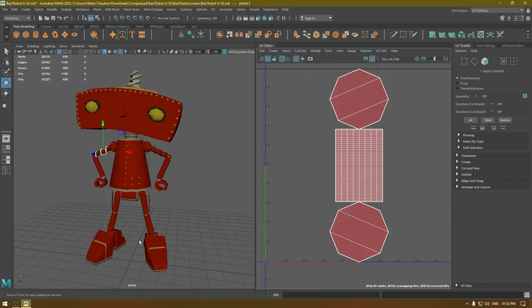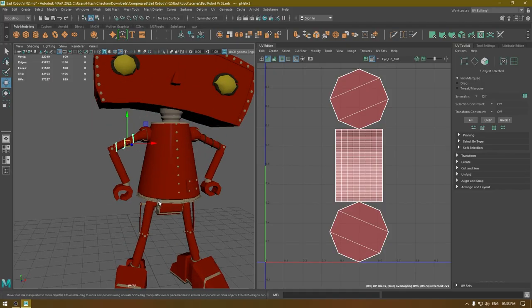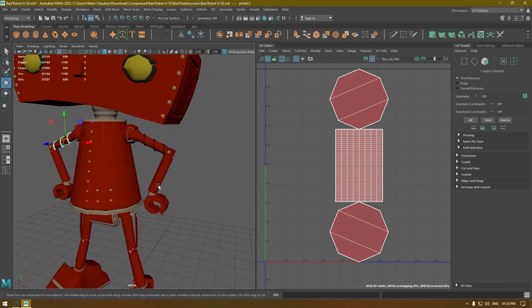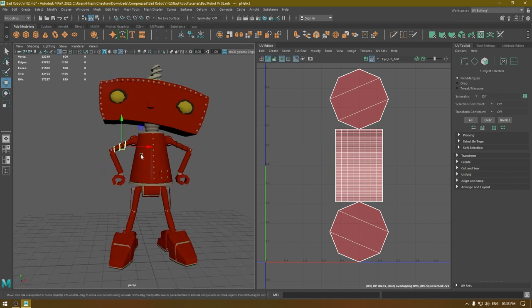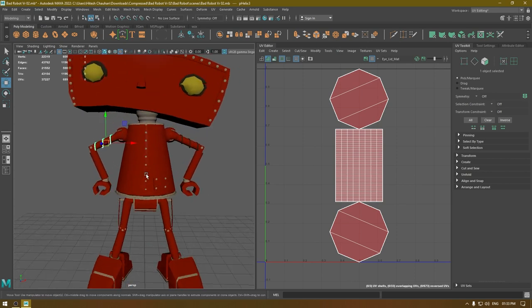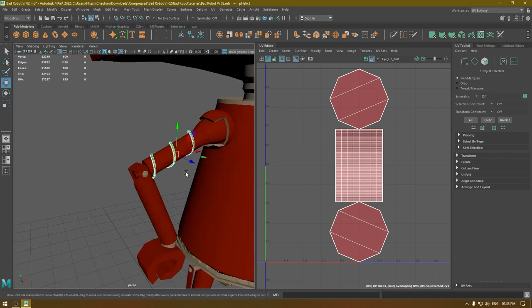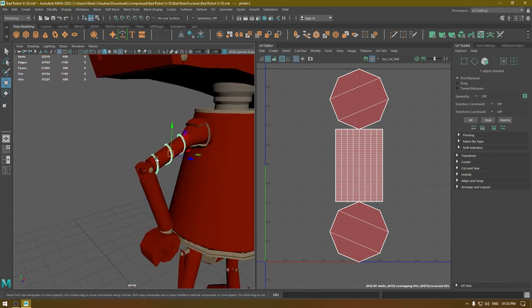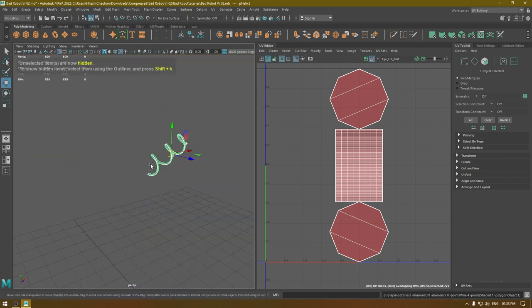Alright, let's move on to the other parts of this model. In our last tutorial we unwrapped the head and the torso part, and today we are going to finish the legs and the arms. I'm going to start with this wire, isolate it.